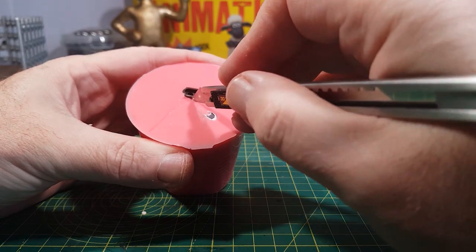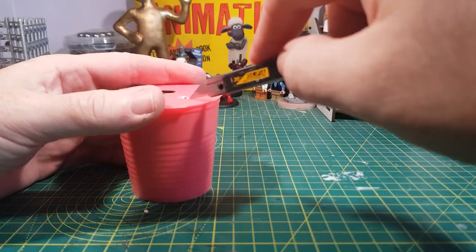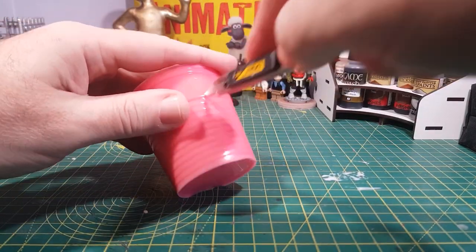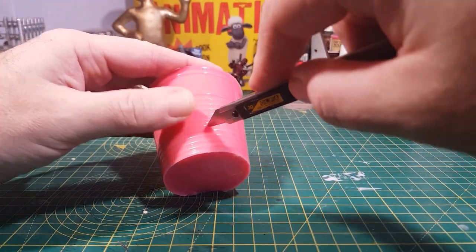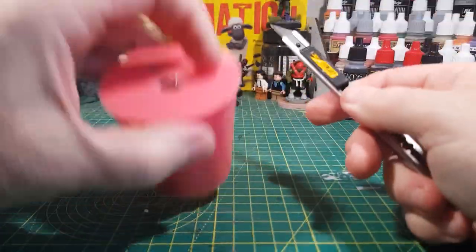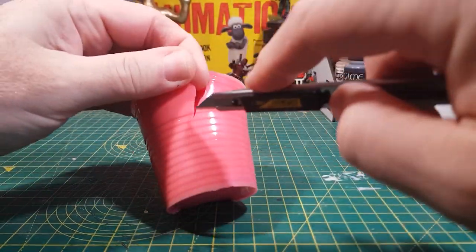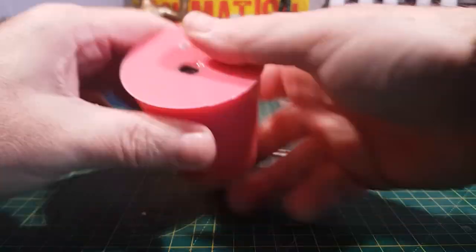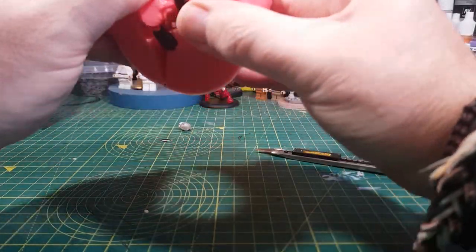Now we have to cut the mold to get our original figure out — that's why this is called a cut mold. The best way to cut the mold is to do a zigzag pattern. This way, when we put the two halves together they have something to align to, and this makes for a better connection.